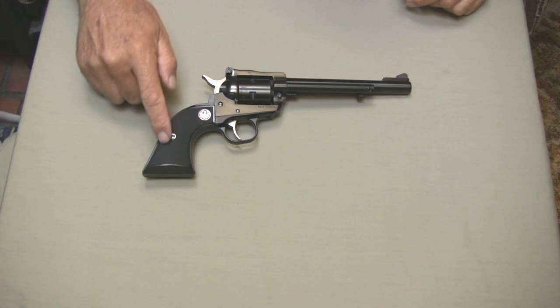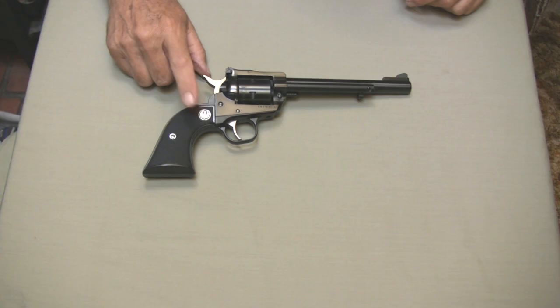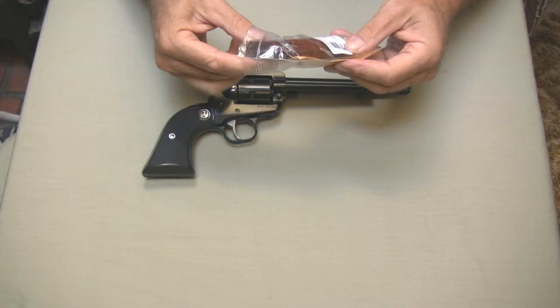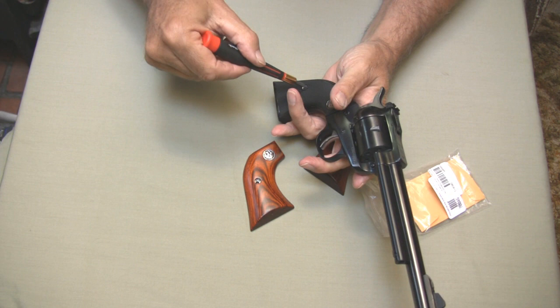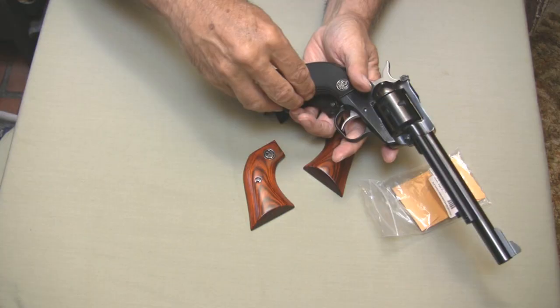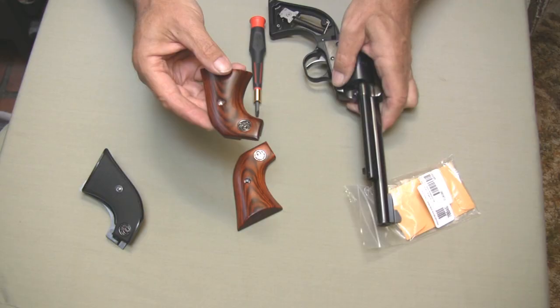Today I'm going to bring you up to date on my grip situation. You've seen the video with my black hard rubber grips that came with this Ruger Single Six, and I mentioned I was going to put some rosewood grips on it and update the video. Here they are — I think I paid $35 for them. That's what they look like. Let's put these on. I did this last night off camera so I'd know what problems to expect.